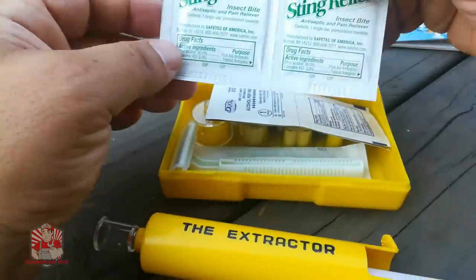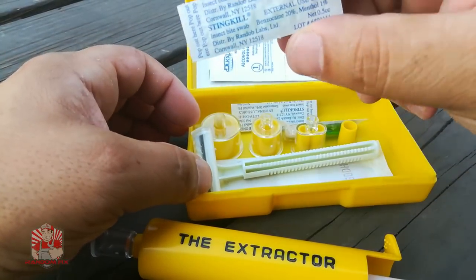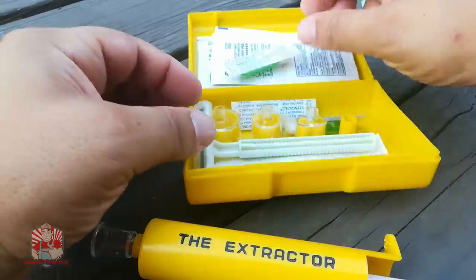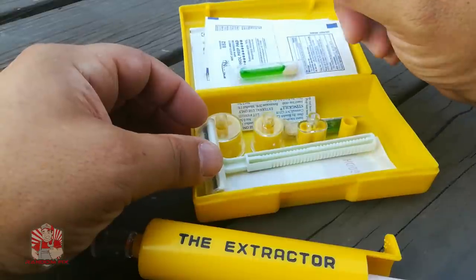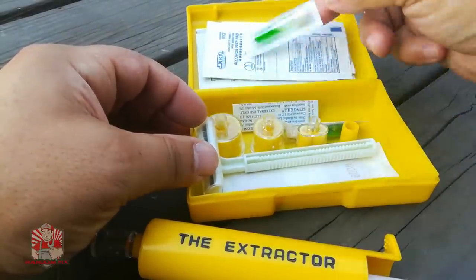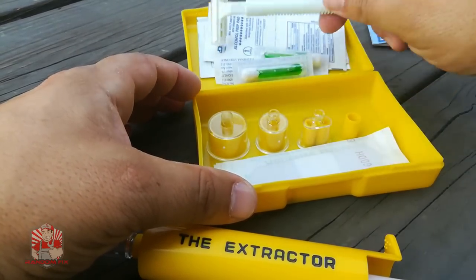It comes with sting relief, alcohol pads to prep the area, and these sting kill capsules — you break the tip and the little cotton tip gets wet so you can apply it to the bug bite. These do work a little bit but they're only temporary relief. Honestly, some oatmeal lotion might bring you more relief. I'm not sure if this is toxic or not, which is a little worrisome. There are four or five of those included. I've used it once or twice. It also comes with a generic disposable razor blade and three band-aids.